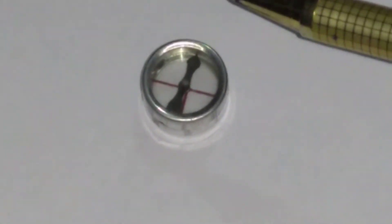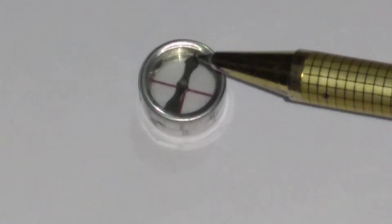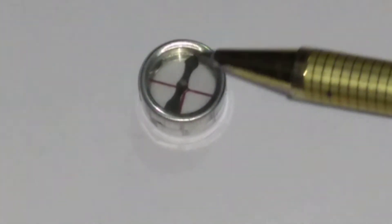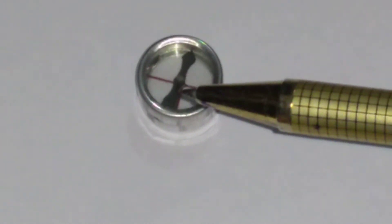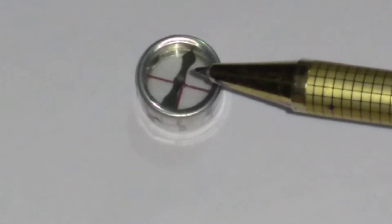In this case, the couple or torque is equal to zero. When the north pole is towards the north of the earth and the south pole is towards the south of the earth, the resultant torque or couple produced is equal to zero.